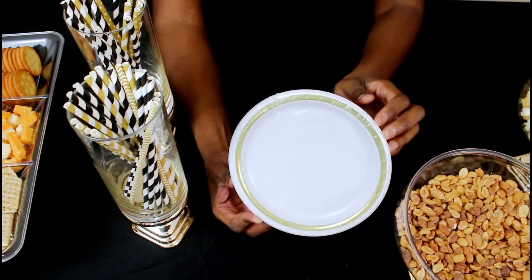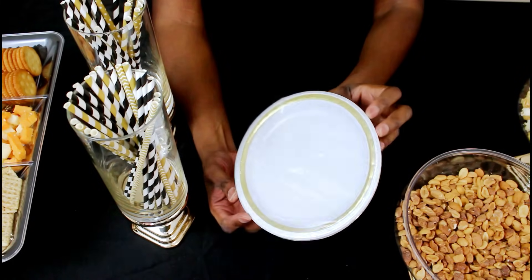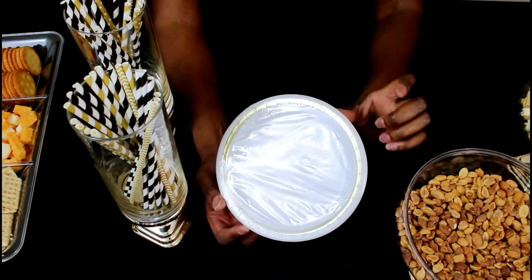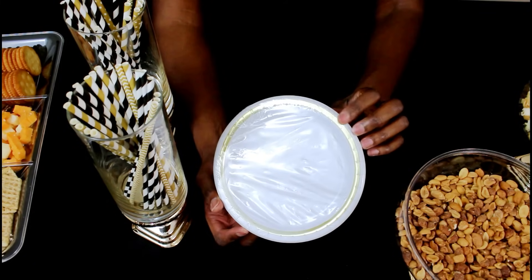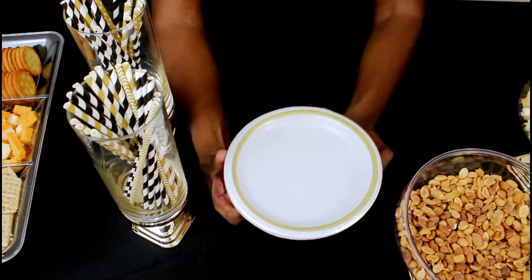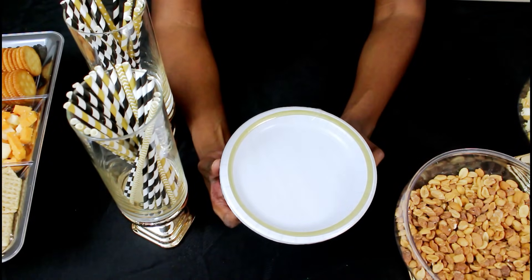Lastly, you're going to pair it with some sort of plate. I got these from Party City — they have a little bit of gold around them. But the Dollar Tree has gold plates as well as black ones, and I think that will complement everything very nicely.